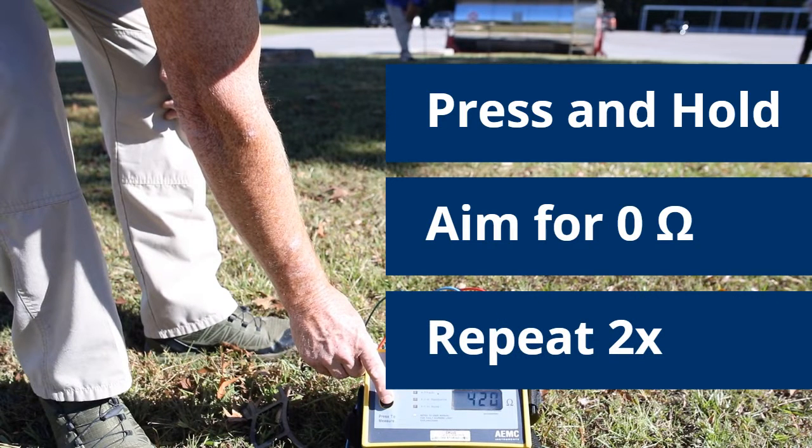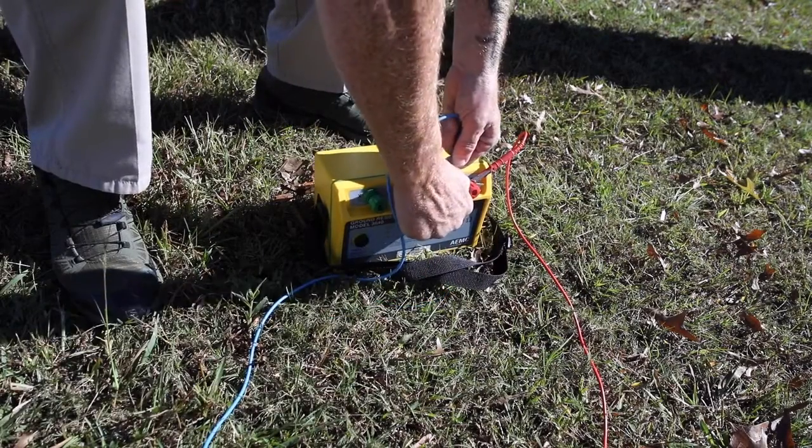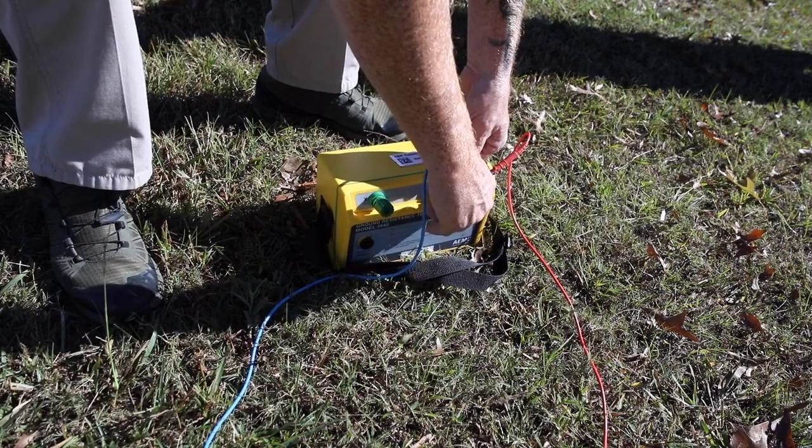After achieving acceptable resistance, responders will disconnect the meter and auxiliary rods line Z, and connect the tankers and pump to their respective grounding systems.